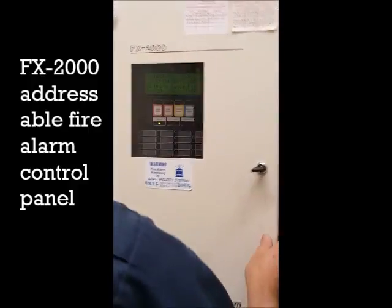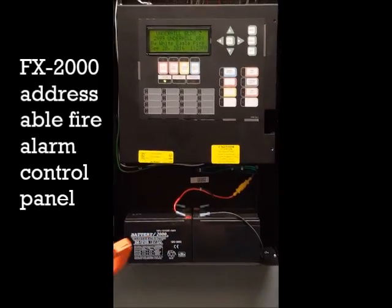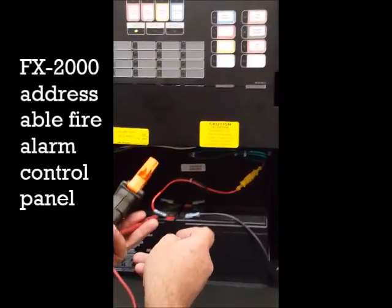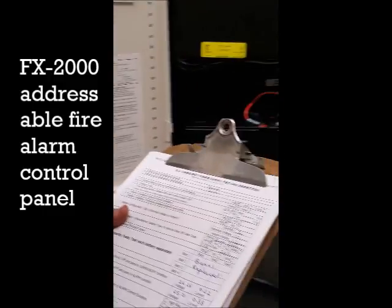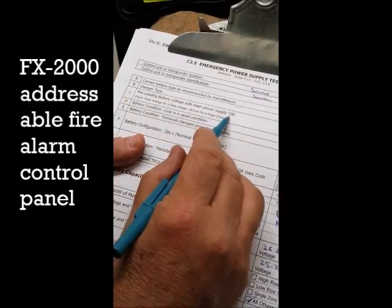This is FX2000 Mircom, and this panel is an adjustable panel. Like the other panel, we have to start with battery test. We put the meter on voltage DC and measure the voltage when the AC is on. If you look at the paperwork, we have pre-loading battery voltage with main power supply on.